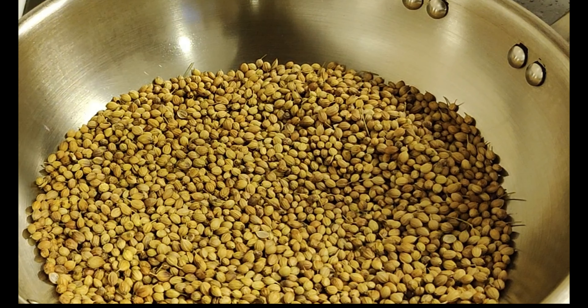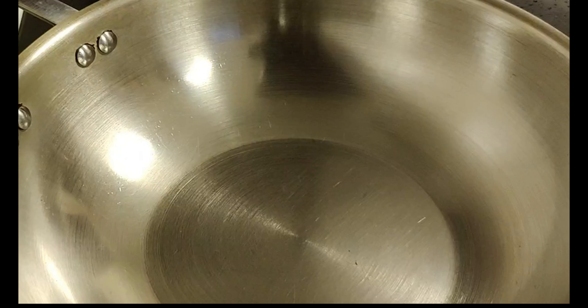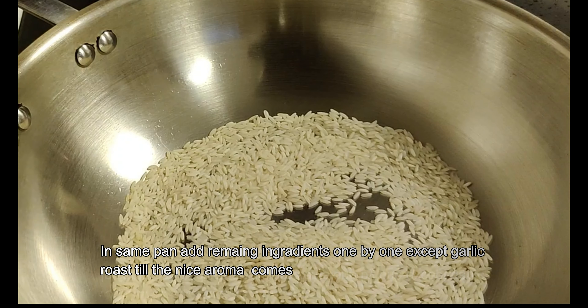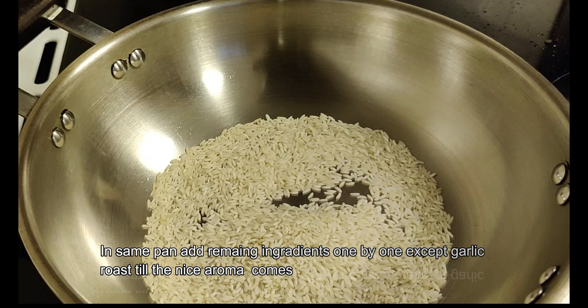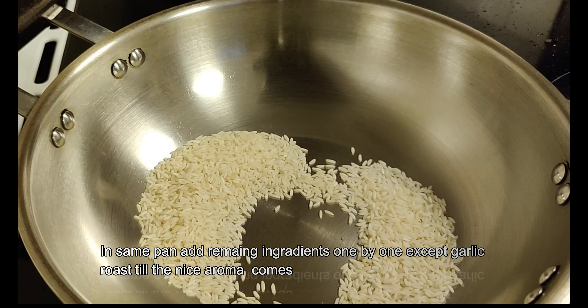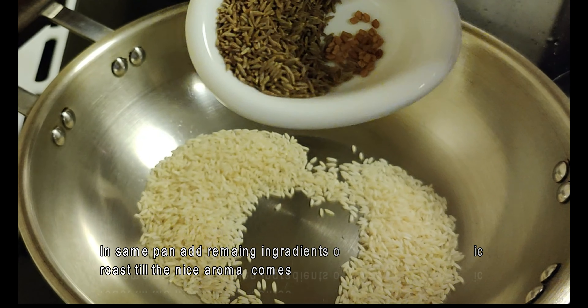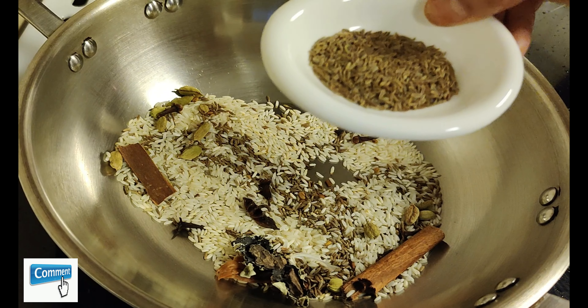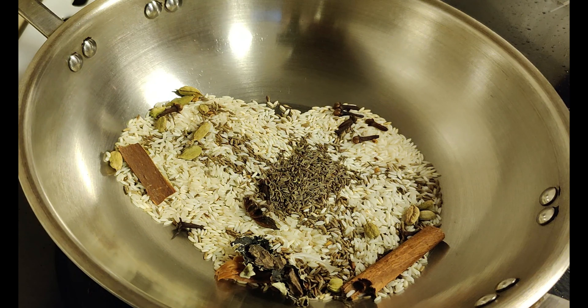I will add the spices in the pan. Add spices in the pan. Let's mix it in just 2 minutes.